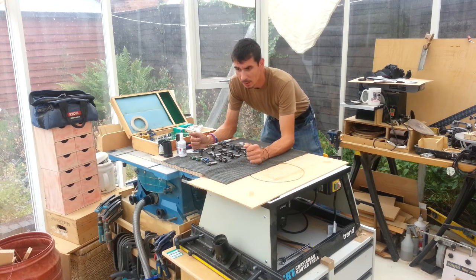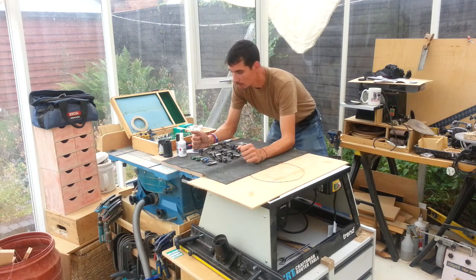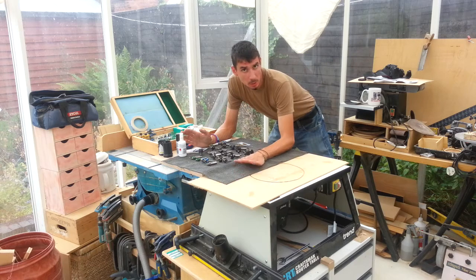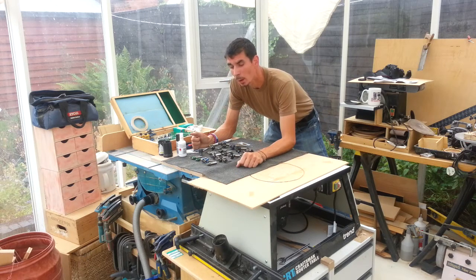Welcome back. This is probably around episode 100 because we're nearly there for actually routing. This episode I'm going to cover cutter and collet care, because that's very important as well.